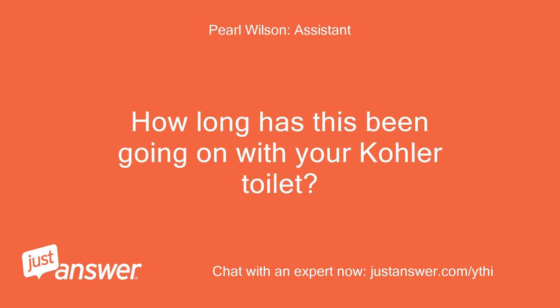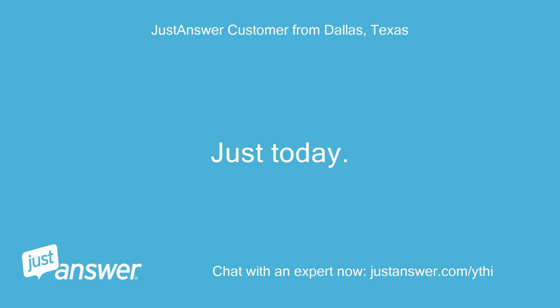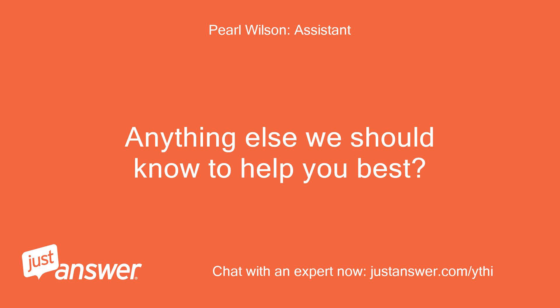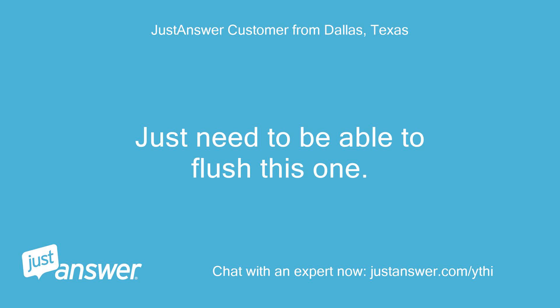How long has this been going on with your Kohler toilet? What have you tried so far? Just today. Anything else we should know to help you best? No, just need to be able to flush this one.